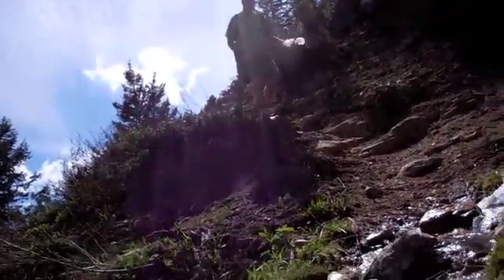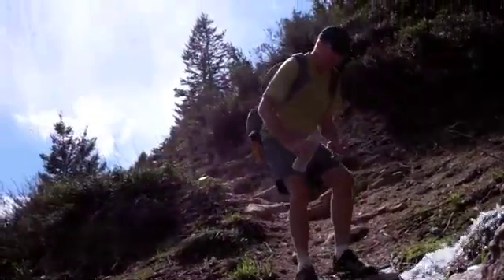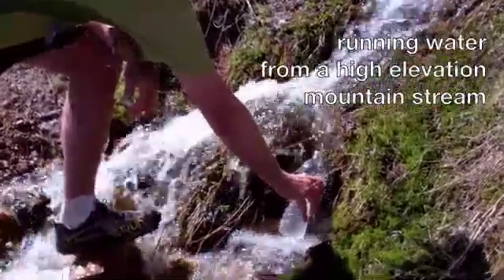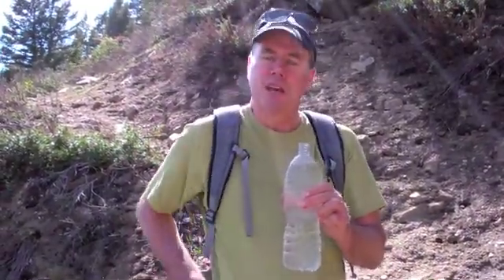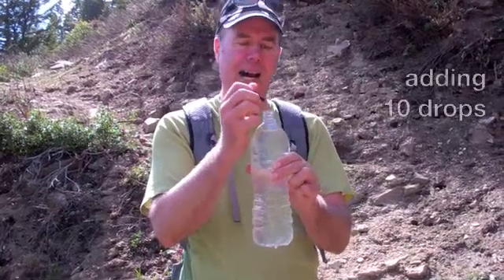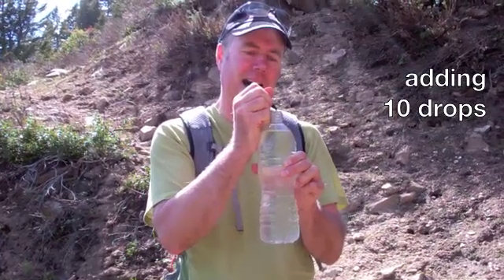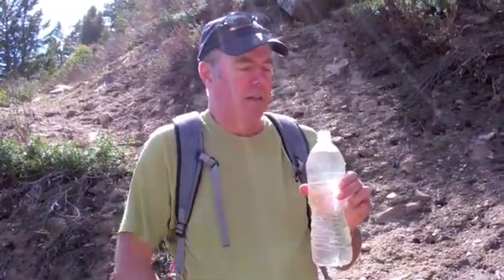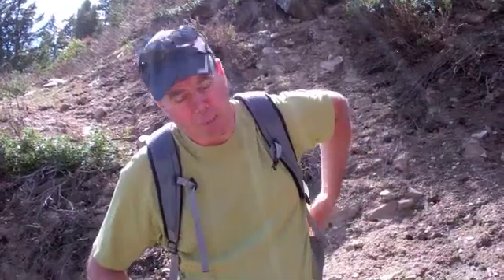I always try to arrive at a water source with an empty bottle — that just keeps me from carrying extra weight, and water is one of the heaviest things you can carry on your back. I have the little dropper with the mix in my pocket ready to go. I put ten drops in, which I feel is adequate for this very clean water. I put the cap back on, put it back in my pack, and keep hiking.